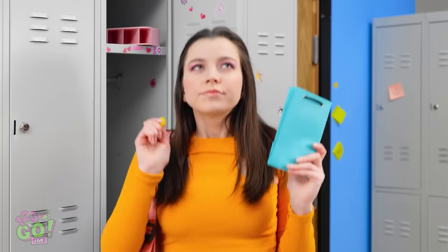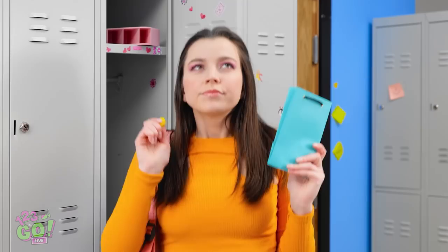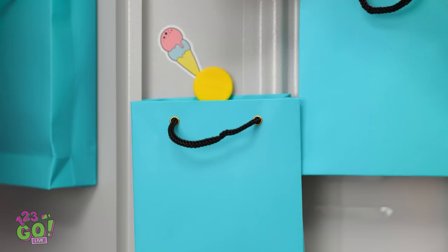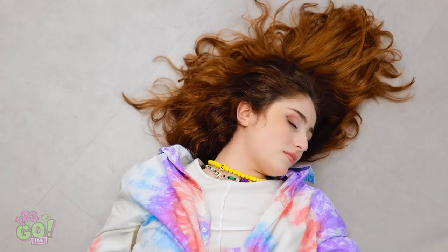This bag looks like it could be useful. And this magnet! This might work — I'll place the bag in the locker and hold it in place with the magnet. I'll do the same on the other side. This should do it. And then I'll fill the bags with all Cheryl's things — this'll help organize her locker. Wow, she has a lot of things. What a difference!